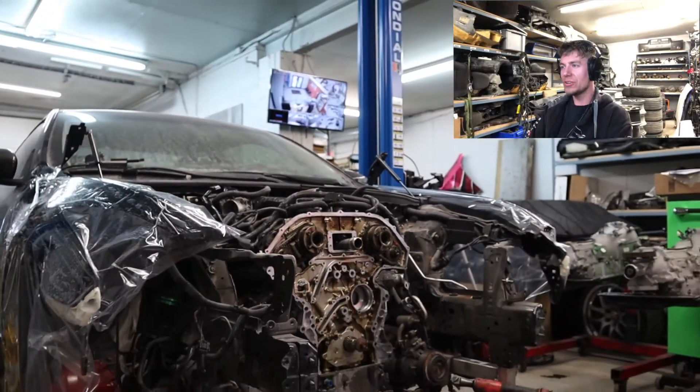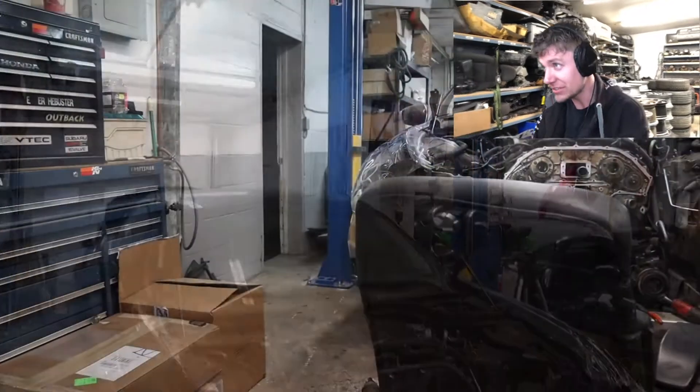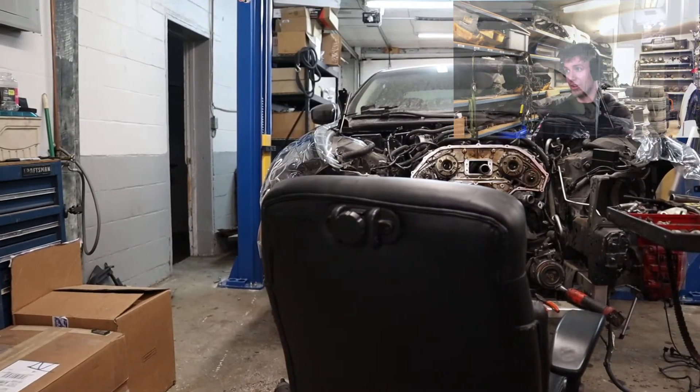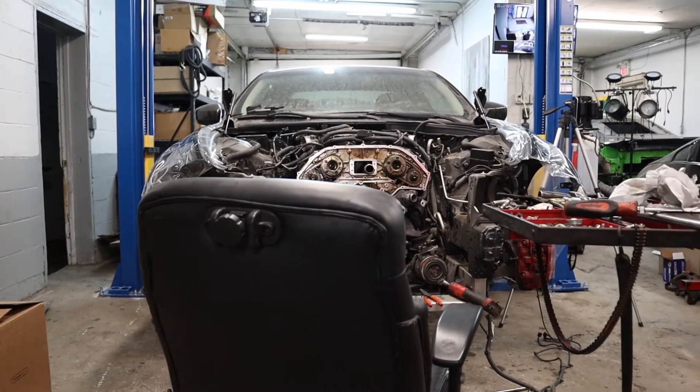Now, to do this turbo kit, you don't need to take the whole front end apart like this. I just decided to do that because we were already into taking a lot of the front end stuff off, and it was only a few extra bolts to pull the rad support off and get the timing cover gaskets done — makes things a lot more friendly for us, and lets you as a viewer see exactly what we're doing.